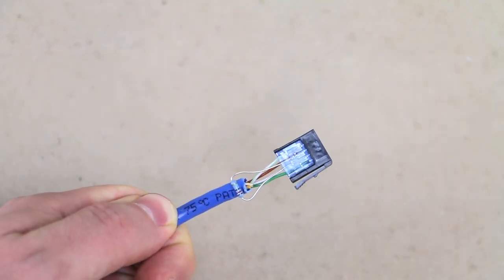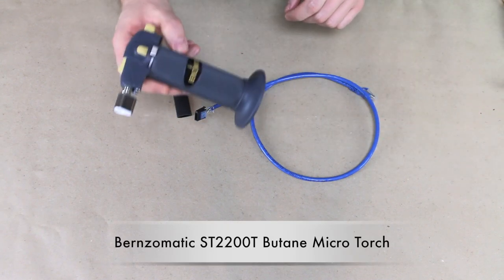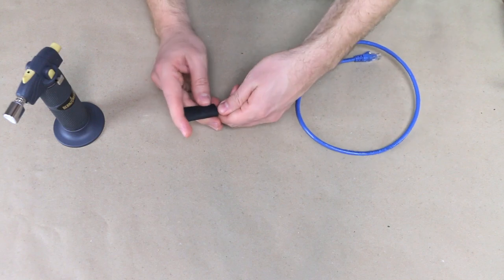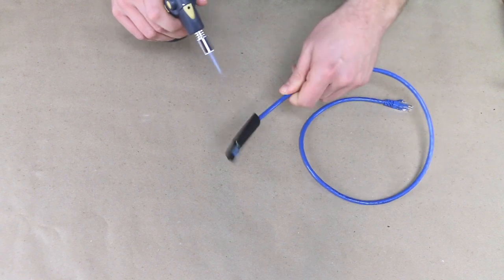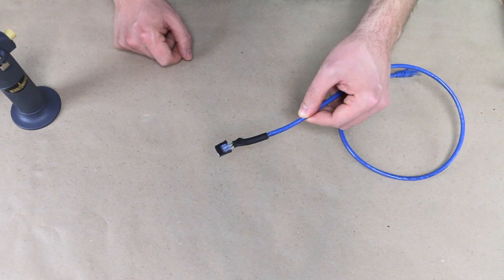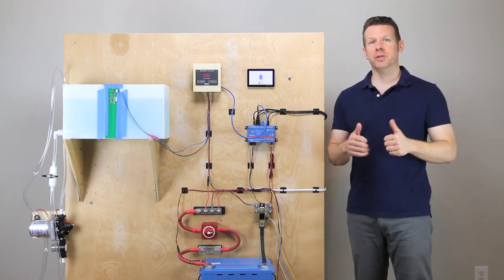At this point we can add a little bit of heat shrink and finalize our cable. I've cut a little half-inch piece of heat shrink. We've got our Bernzomatic micro torch — let's just slide this over. The half-inch heat shrink will barely fit over this plug; we just need to make sure we don't melt the plug itself. I've got the heat shrink on there. We can test our cord — I've put our new cable in place and it does work and connect to the Cerbo.